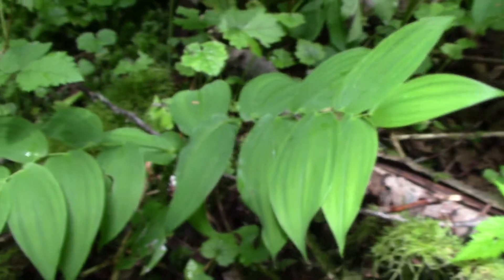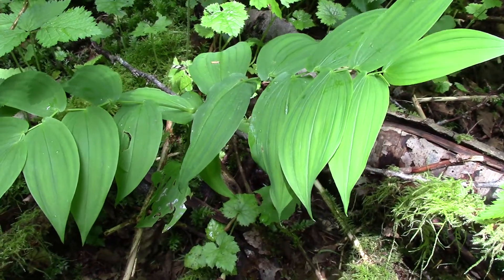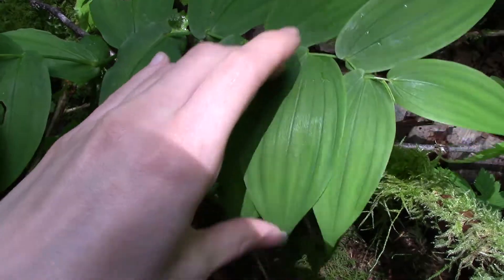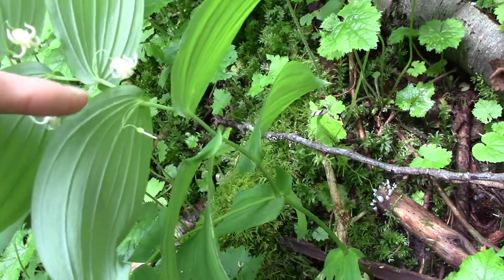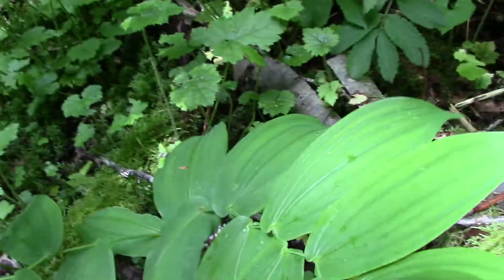If you wanted to tell this one apart from a similar-looking lily family plant, Hooker's Fairy Bells — this one has more greenish looking stems, not fuzzy, and the flowers come along the entire stem instead of at the end. You can see they kind of zigzag back and forth underneath each leaf instead of being only at the end of the branch.